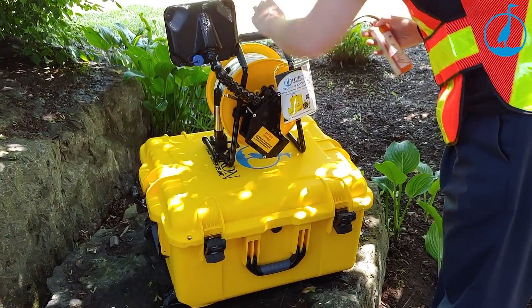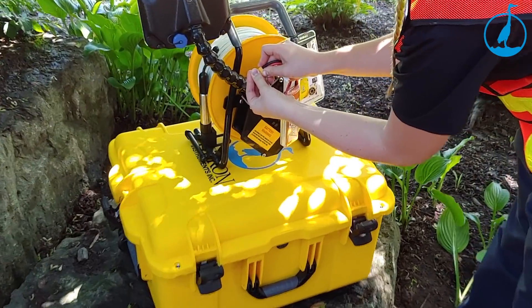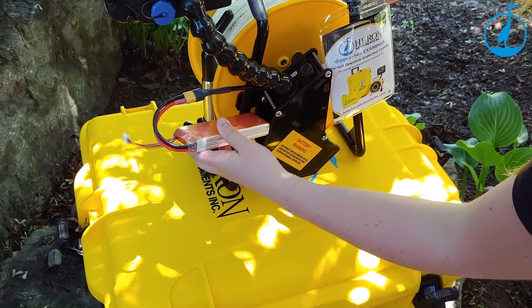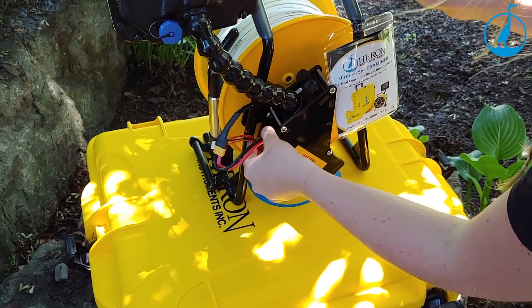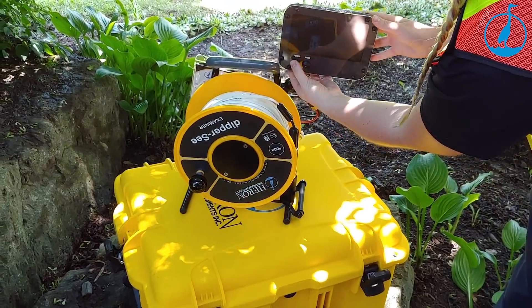Simply attach the battery to the connector and slide the battery into the compartment. Press the power button on the monitor and you are up and running.